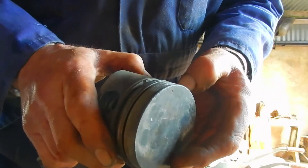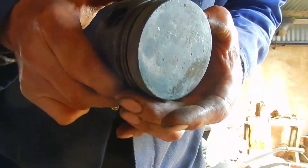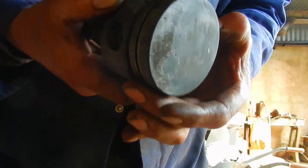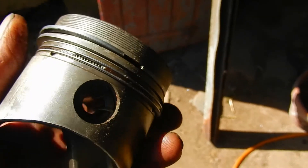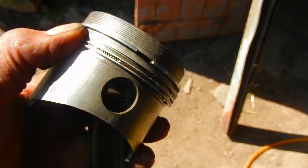So we take it out, clean it all, and put it back in. There we are — the rings are back on. It took about an hour to get the job done. Now it can go back in the engine.